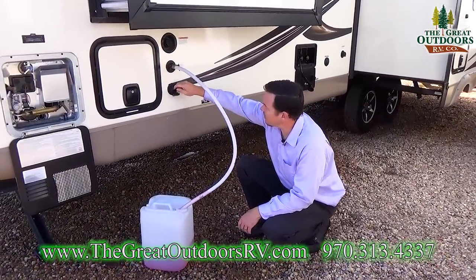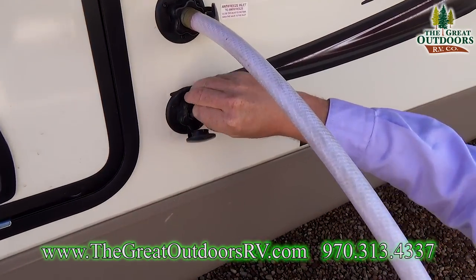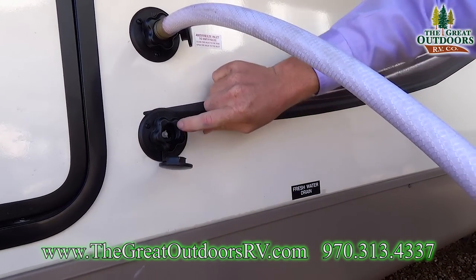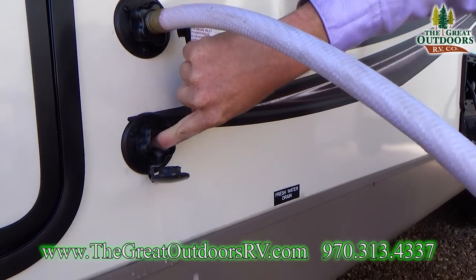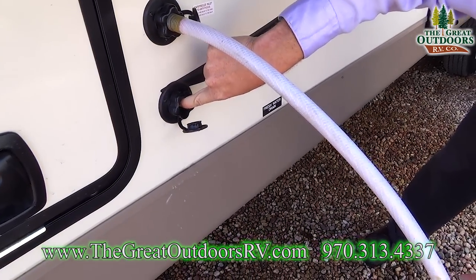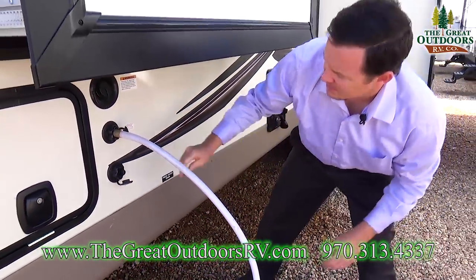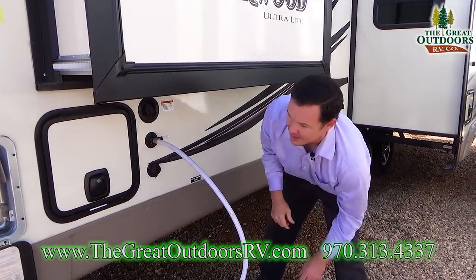One of the things we need to winterize is the city water connection. Take this screen out, then push this little button inside until you see pink stuff coming out. Then put the screen back on and that part's winterized.